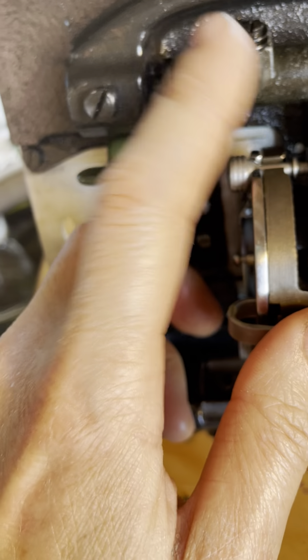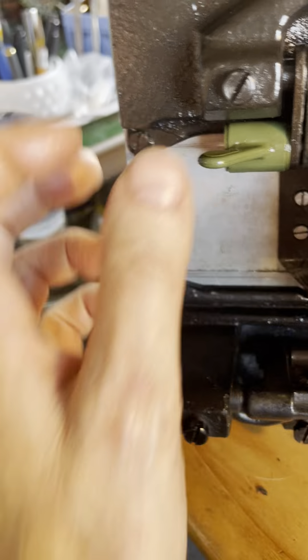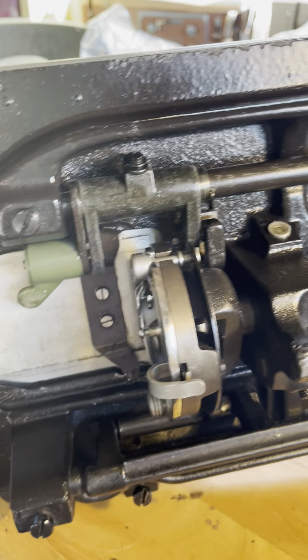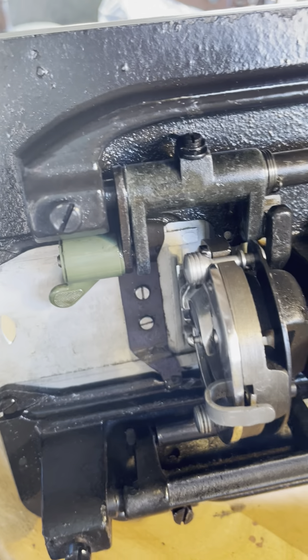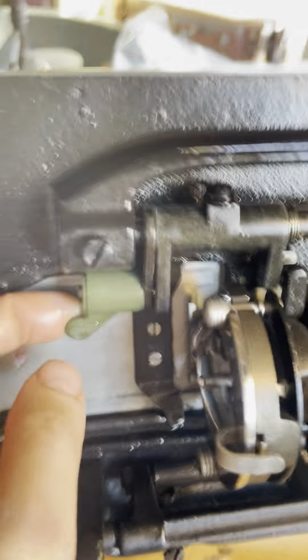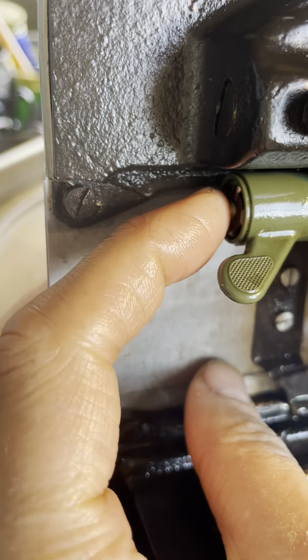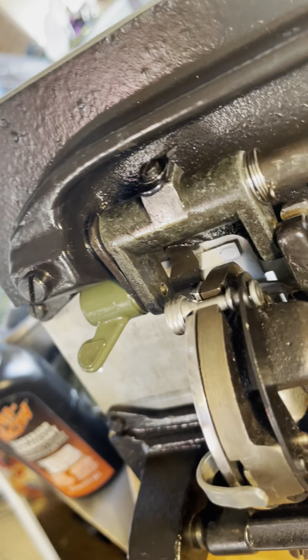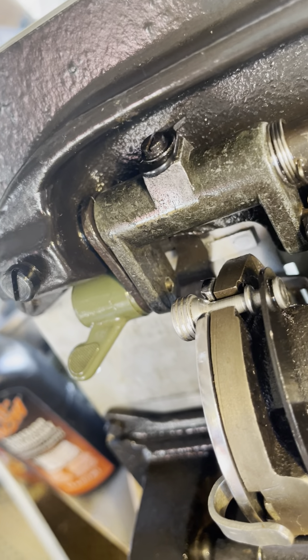Next I'll just make sure this has got oil in it, and probably check to make sure it's still working. Feed dogs are down. Now I want to re-engage the feed dogs — the pin should pop down, and you can see you have to move the hand wheel to get the pin to drop in that hole.